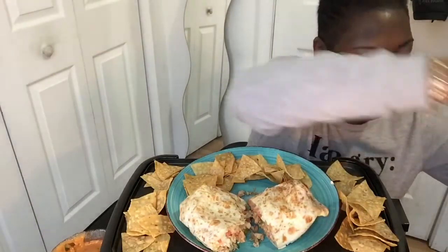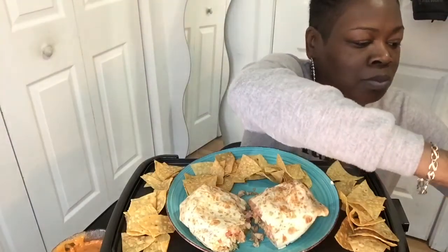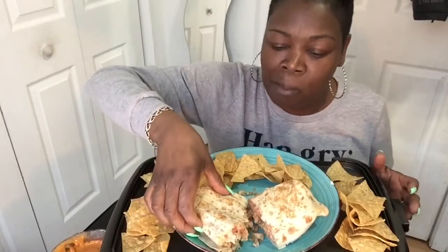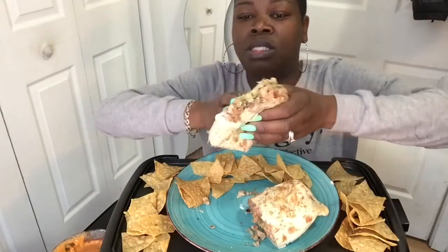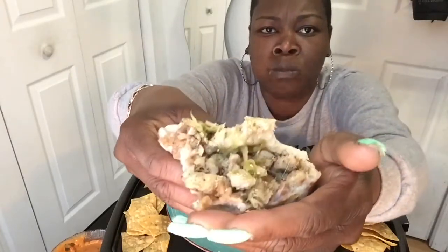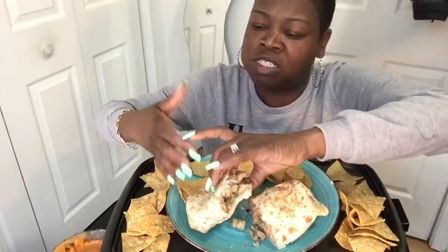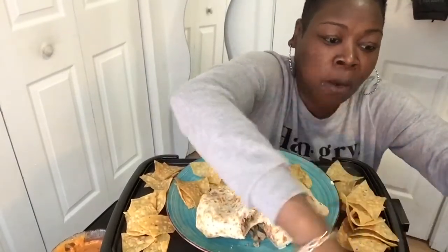I probably should have set the juice on the table. Yeah, I was supposed to have spaghetti today with my niece but clearly that didn't happen, so I'm sure one day this week she should be here. Let me turn this thing. All that cheese — that's what I got. Some paper towel this time.